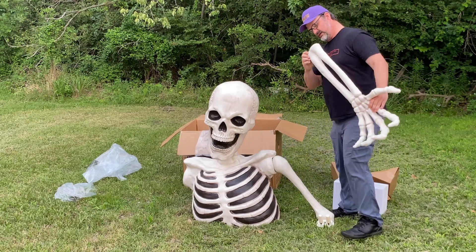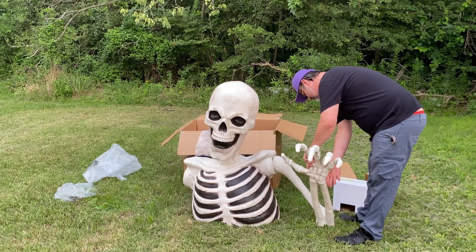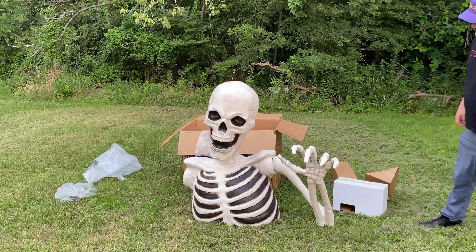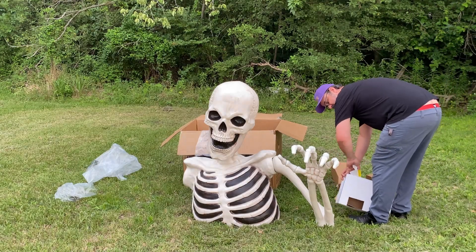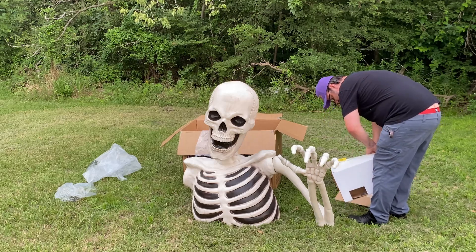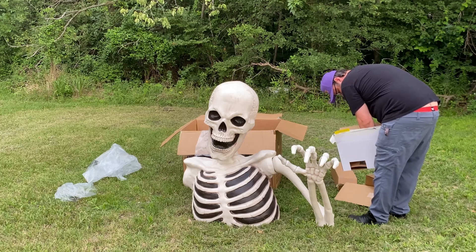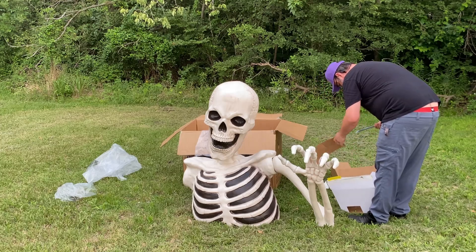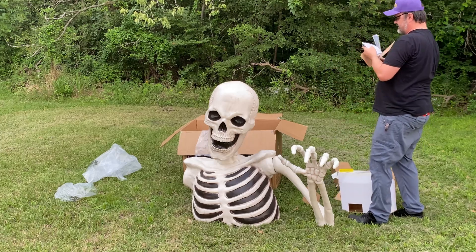I see a hole for securing it — I see slots there for other things. All right, we're making good progress here. The box says 'do not discard, contains six stakes.' So here are some stakes, and this probably has something in it too.